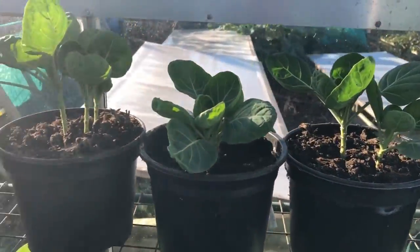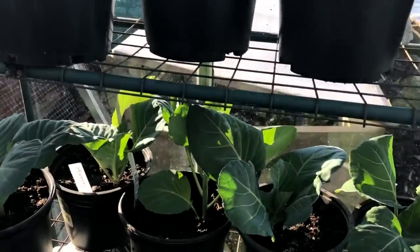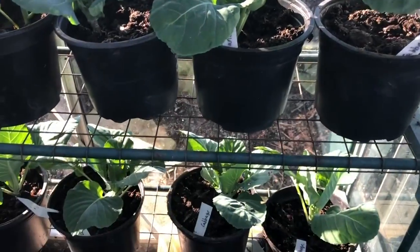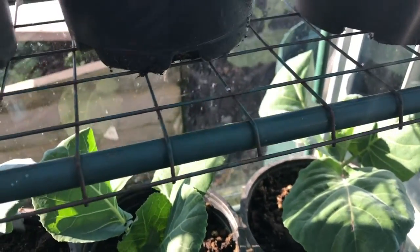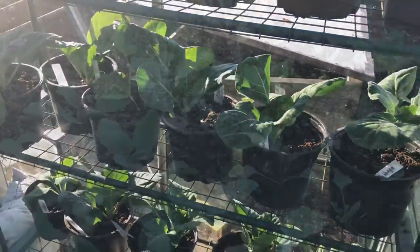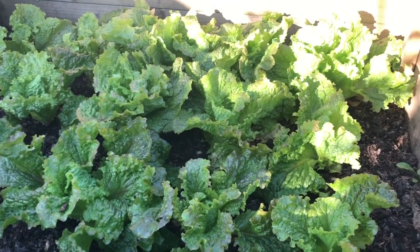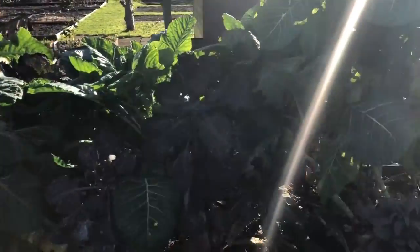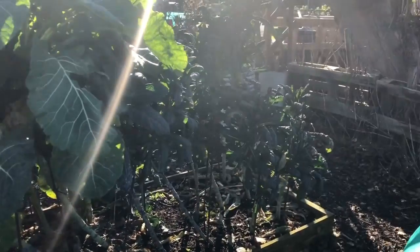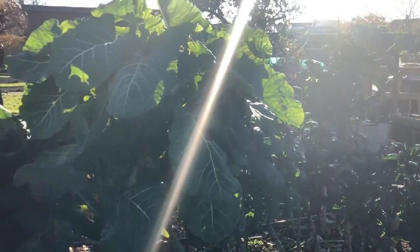The little greenhouse is full of overwintered brassicas — sprouts on the top and cabbages on the bottom, looking pretty good. Hoping for some lovely early veg. There's some lovely kohlrabi and more Grenoble red, and the size of these leaves — really, really tender. These are some of the ones I'm picking for the wedding. There's also a nice little bed of mixed brassicas.